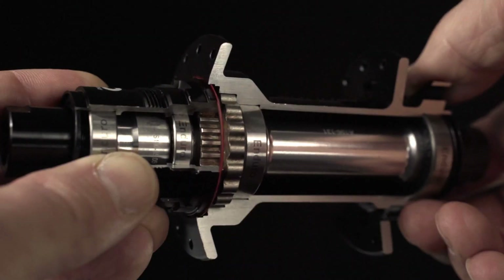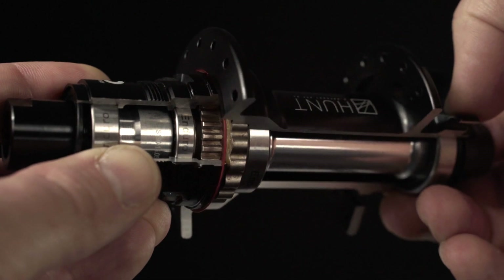Some key features: a 40-Tooth dual-ratchet system for perfect ratchet ring alignment and bomb-proof durability. A 9 degree engagement — quick to bite, quick to react.